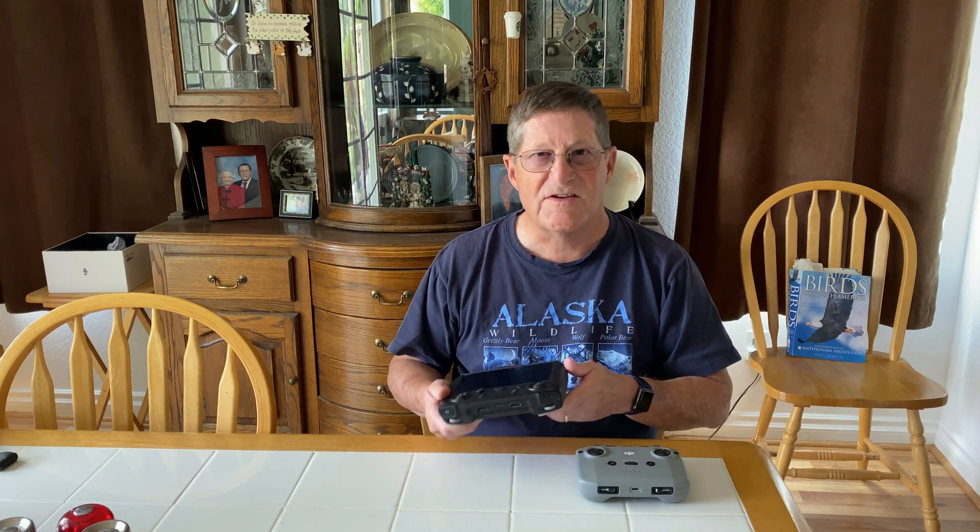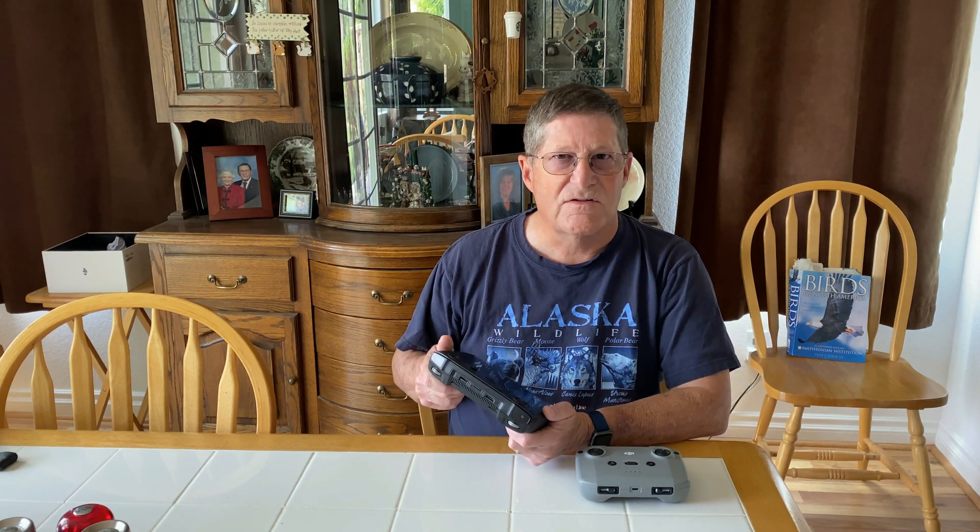The reason I'm doing this is because I've seen several videos online about the new Air 2S and the smart controller, and the stuttery video you're getting on the screen from the smart controller. Everybody has commented about it, and several people have suggested that OcuSync 3 isn't working well and needs to be fixed. The Mavic Air 2 runs on OcuSync 2.